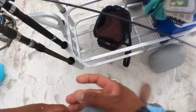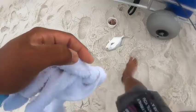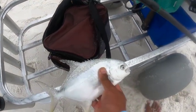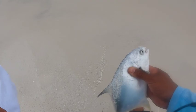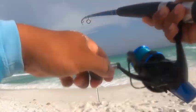Looks like it might be a little bit too small. It looks about 11 inches, so we're gonna go ahead and release him. There he goes — I think we're on another one already, the rod just hit!